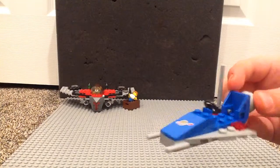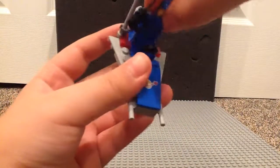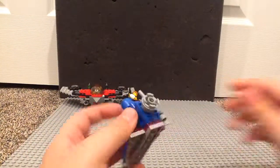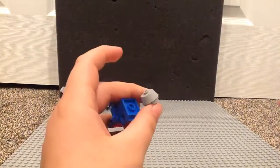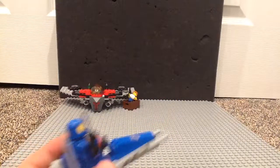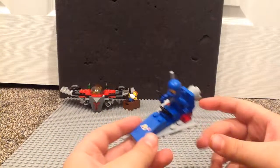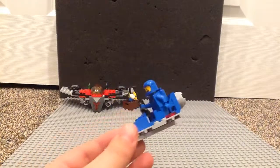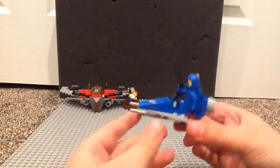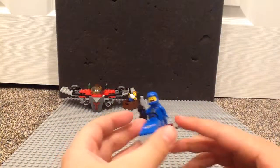Moving on to the build, first up we have Benny's small spaceship, which has enough space to sit Benny himself or any of the other crew. On the back you have a thruster using one of these cone pieces, and there's an antenna piece. You also get this nice printed piece, which is also in the junior set from the Lego Movie 2 line. There are some red lights and wing pieces to make it look like it's hovering. Pretty great spaceship overall.